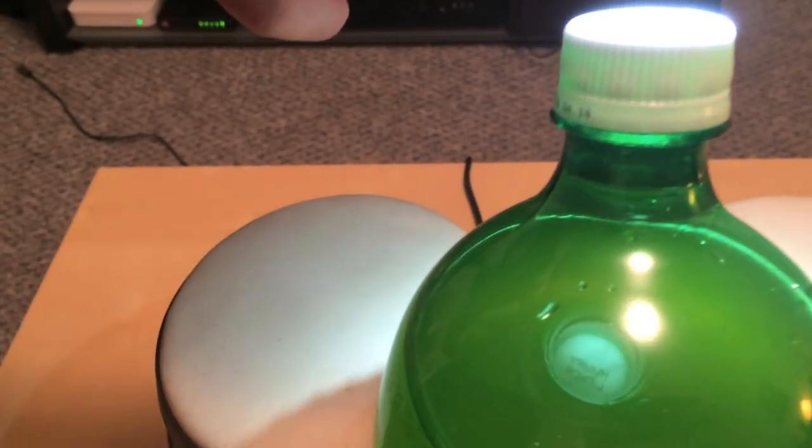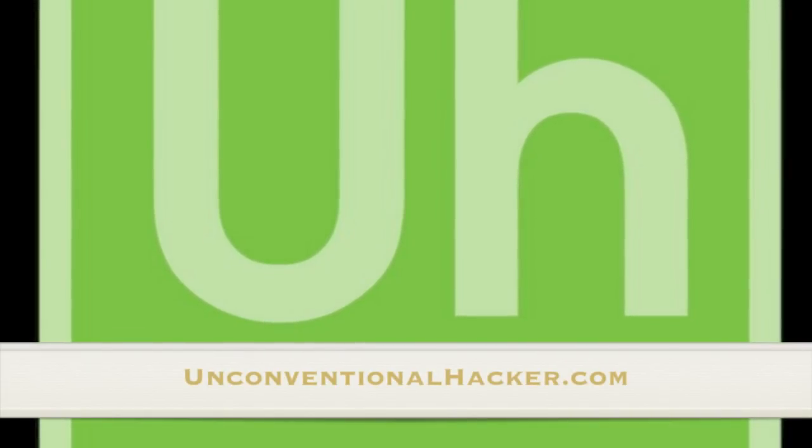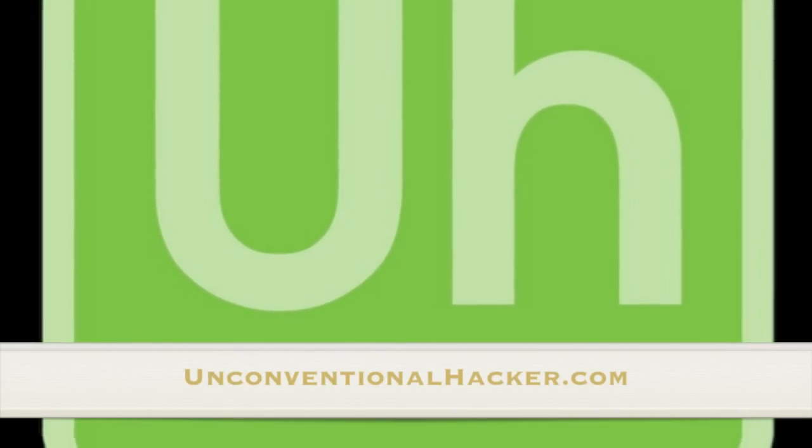As you can see, we have our bottle at a little bit of an angle to make the code easier to read. You'll notice the code is backwards, so it's probably easier to write it down rather than trying to remember what it is. Don't forget to check out unconventionalhacker.com.